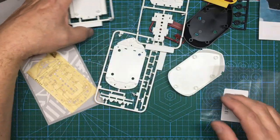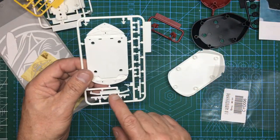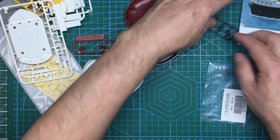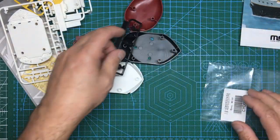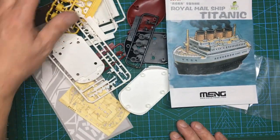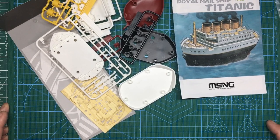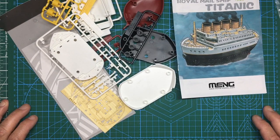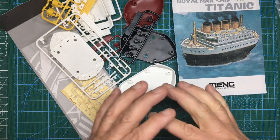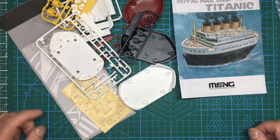All in all, the kit has 33 parts, plus stickers, instructions, and the optional wood deck. Keep your eyes peeled around Christmas time — I'll do a little fun build in one or two parts, and you can sit down and join in if you want. The video won't go out until the whole model's finished. I'll probably just build the model as is and maybe stick it to a piece of card. Just a bit of fun for Christmas — thanks for watching, see you all soon, bye for now.